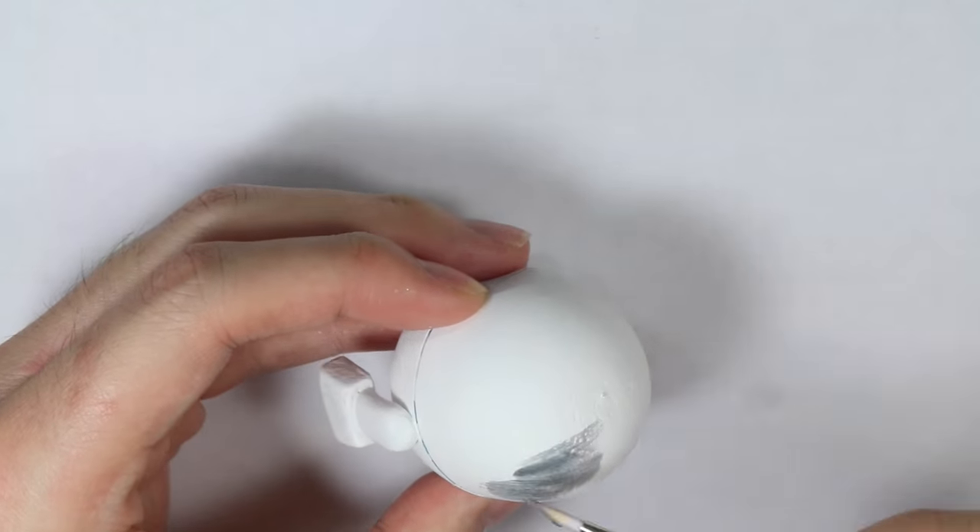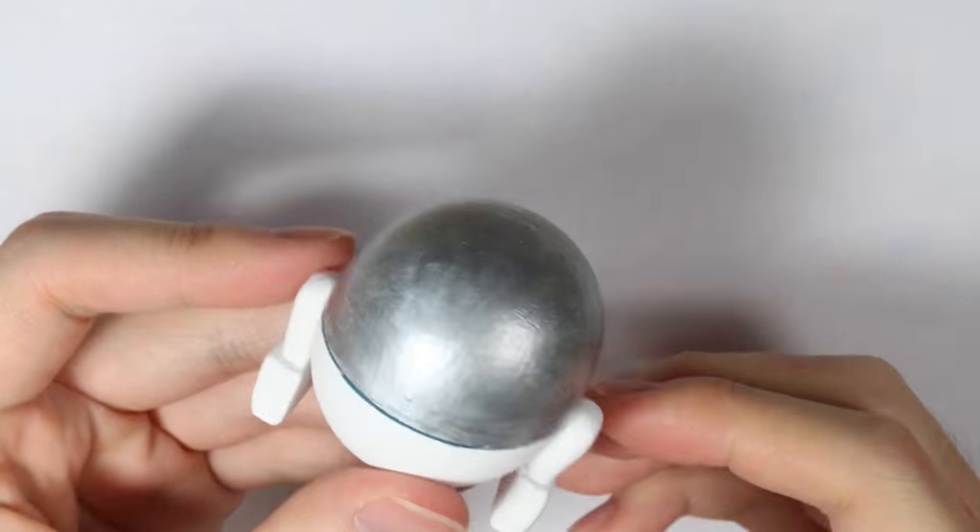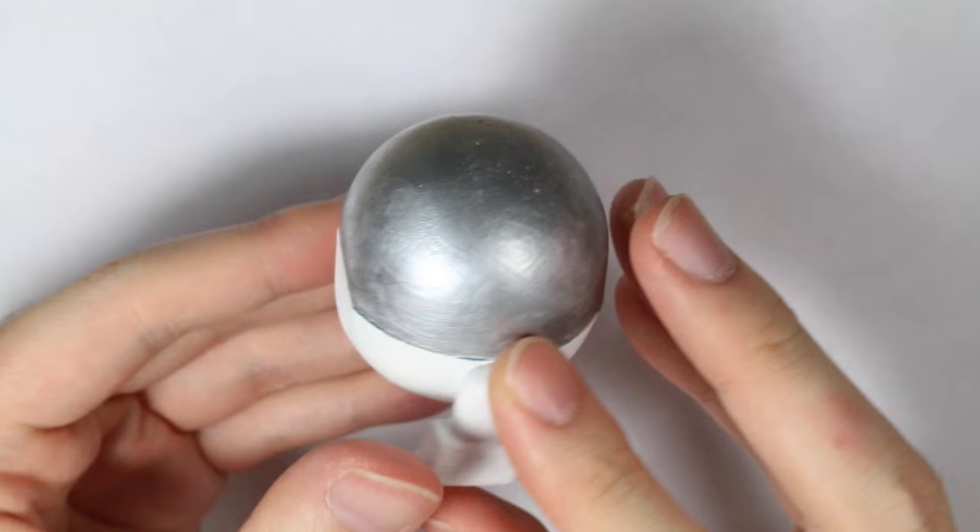Then once dry, take some silver acrylic paint and paint the top part, because R2D2's head is silver. You should have something like this.